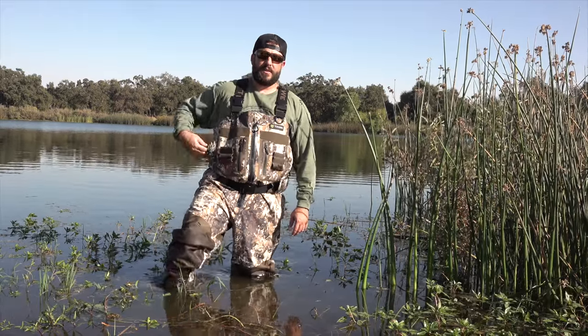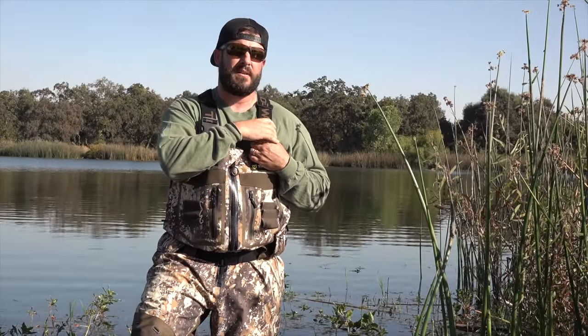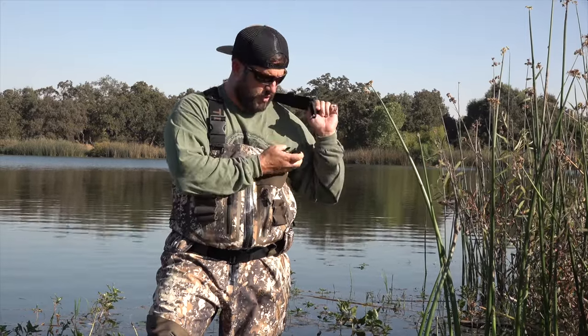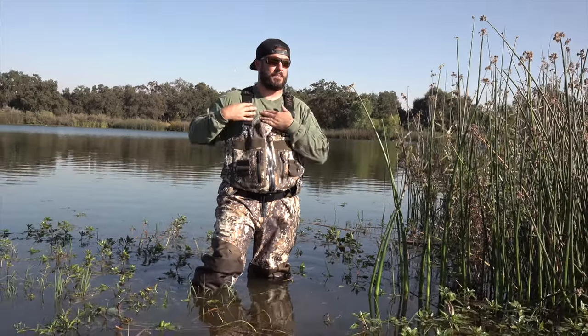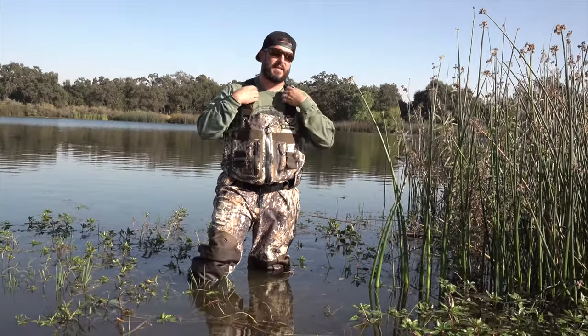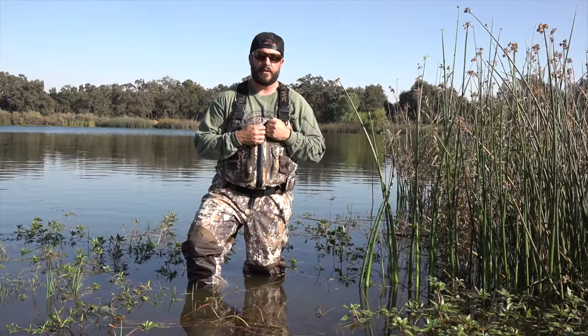Let's start off with the straps. The shoulder straps are pretty simple but very comfortable. I've always been a big fan of wide straps and this type of strap — just a common buckle strap — but it doesn't affect your shooting mount. Put the gun to your shoulder and it's nice and wide, so it's very comfortable.